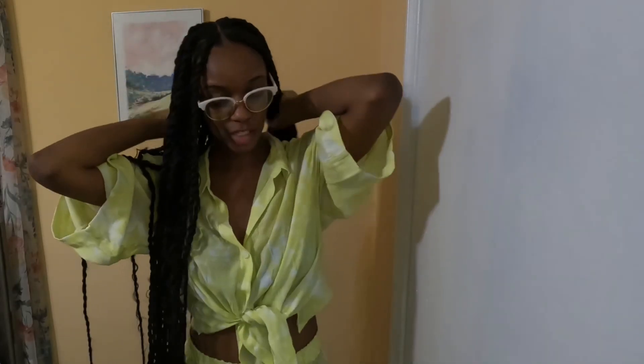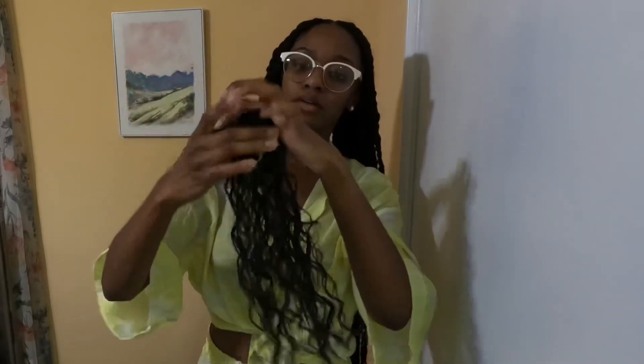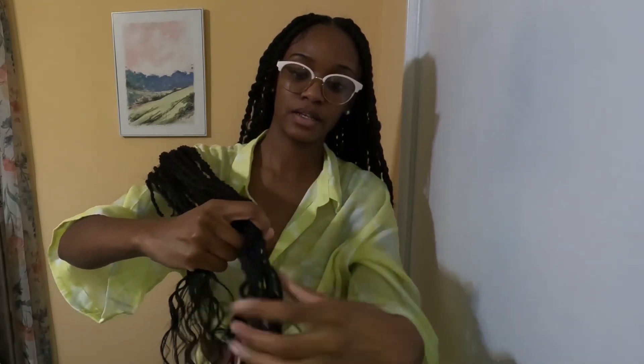This is what I do - I'm not going to do this right now, but just to show y'all: since the ends are already curly, I will braid the ends and then dip them in some boiling hot water and that'll make the ends of the twists even curlier. I'm not going to do that right now because I like how the curls are - I'll probably do that when the hairstyle gets a little older.